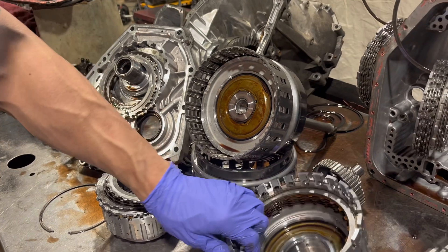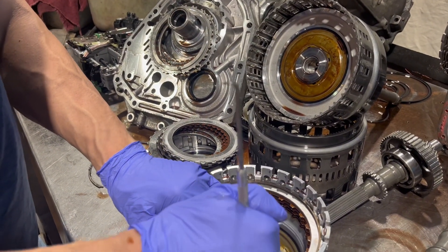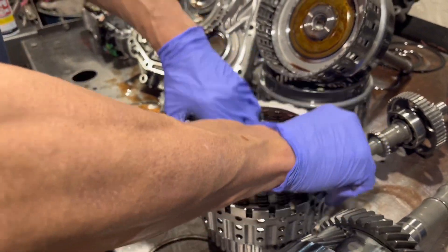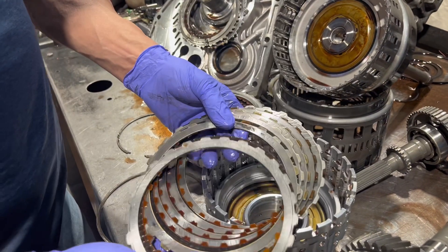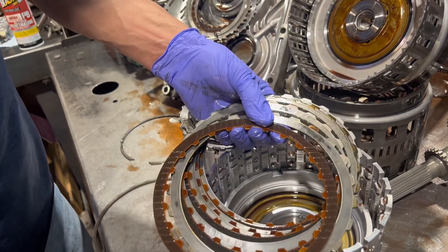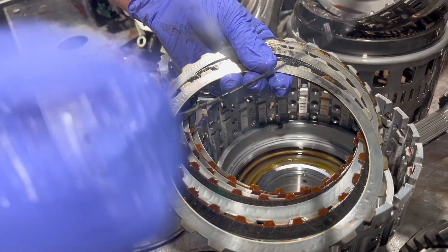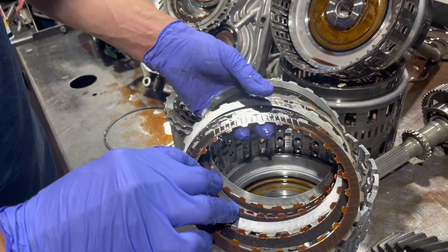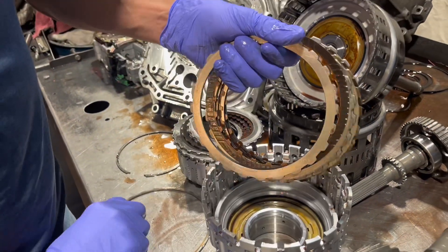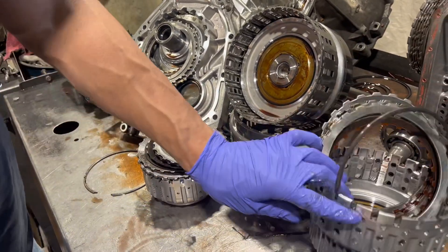Next are the direct clutches. These are on from third gear and up, and they're burning out as well. If you look at the top clutch, the top isn't burnt but the bottom is — that's usually indicative of a low pressure condition. Who knows, this valve body could have been all stuck up from the metal that's getting generated.